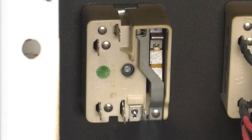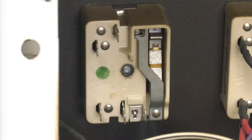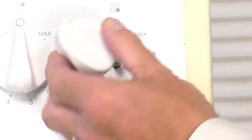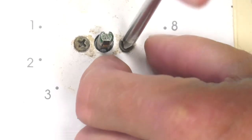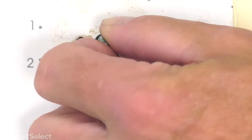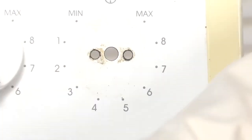Now, once we've removed all the wires, we can go to the front of the range again, remove the knob and take the screws out that secure that infinite switch to the console. Simply remove the knob and the two retaining screws beneath it, slide out the old infinite heat switch and discard it.